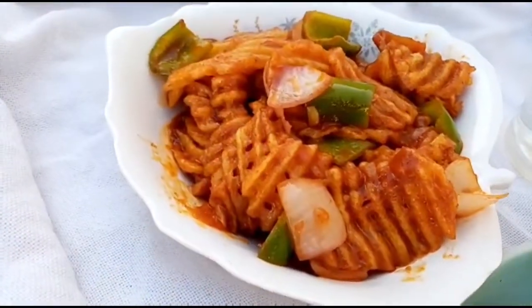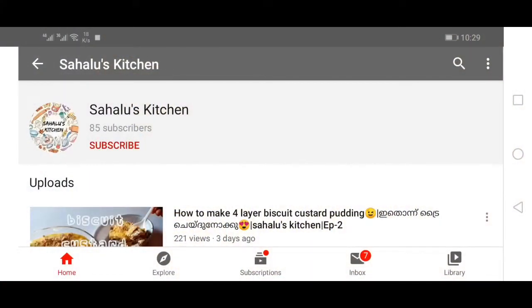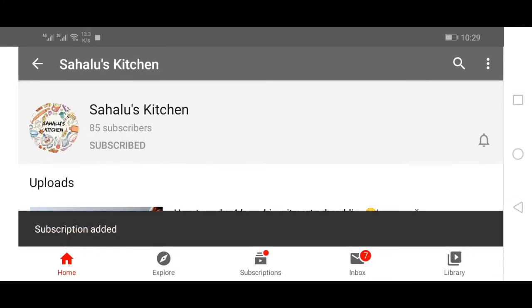Thank you so much for subscribing to my channel. Click the red subscribe button and click the bell icon so you will be notified of all the videos.